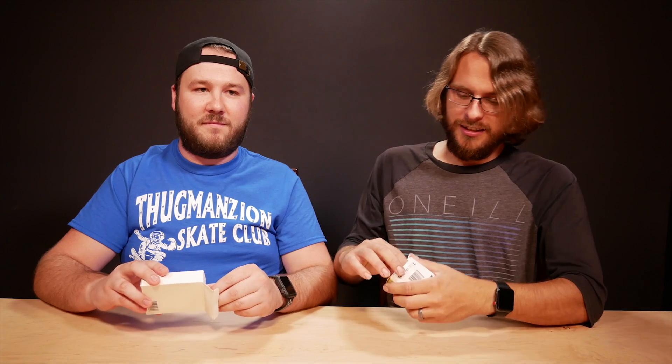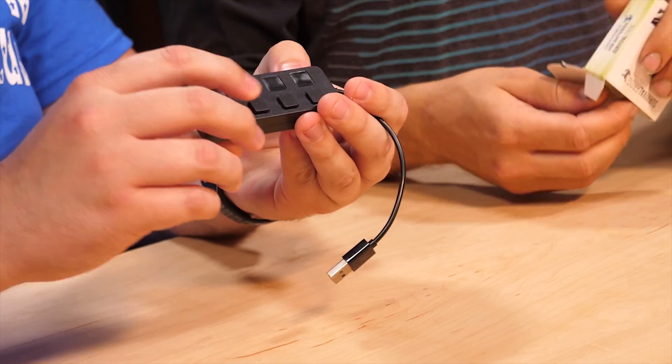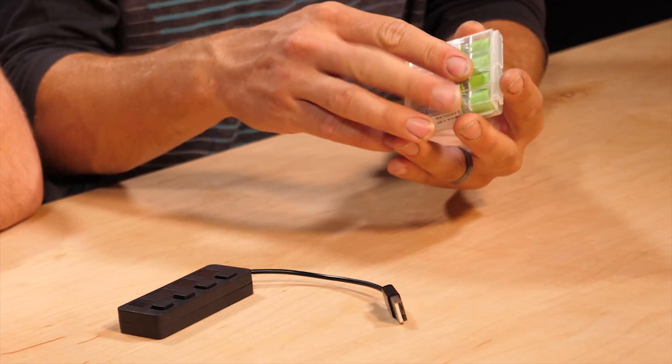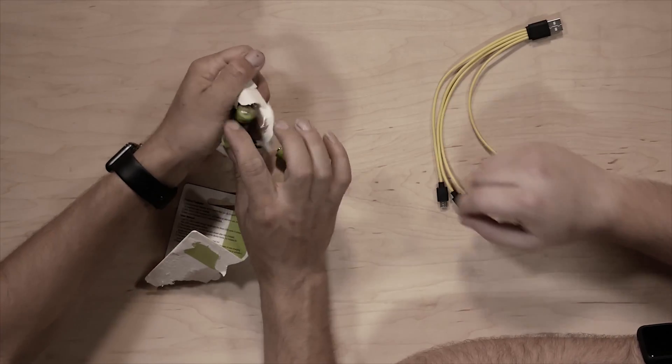Let's go ahead and bust these open and check them out — we do have the link down below in the description. It's even got little buttons on it. Is that to turn them on and off? Yeah, that's interesting. It's got a little cable that just plugs in. Got a little box — they even came in a nice little case. The other ones did not come in a case; there's no way to store them or carry them with you.